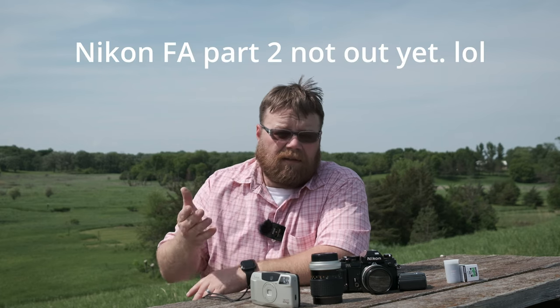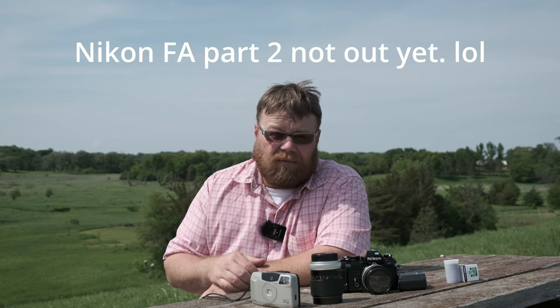Hello and welcome back. You probably noticed I have been in the same clothes and in the same location as one of my previous films, videos, episodes, whatever you want to call them.